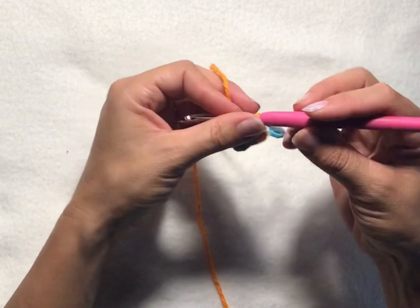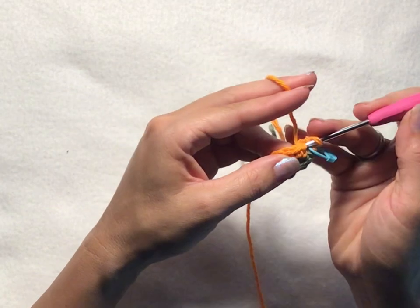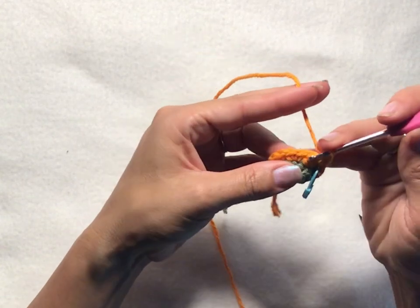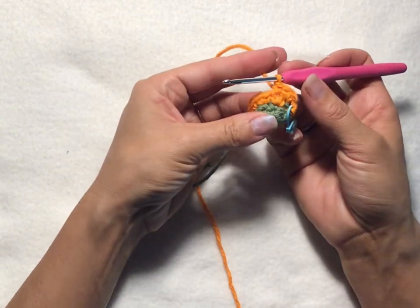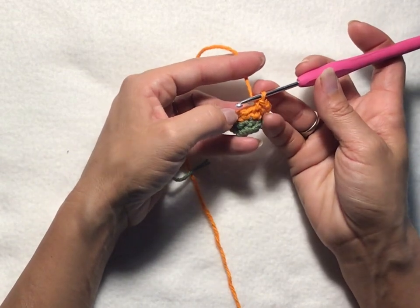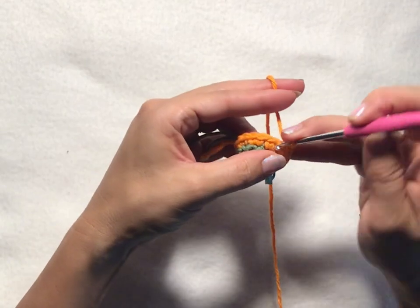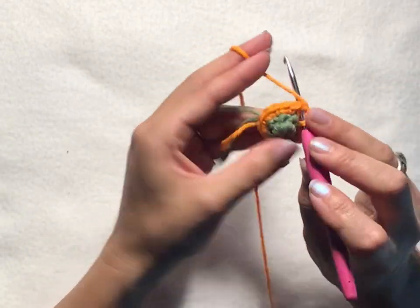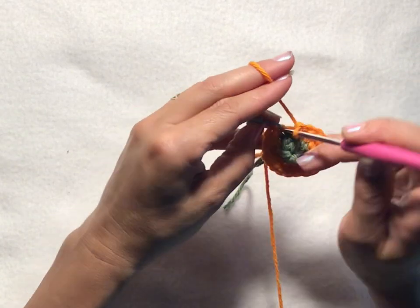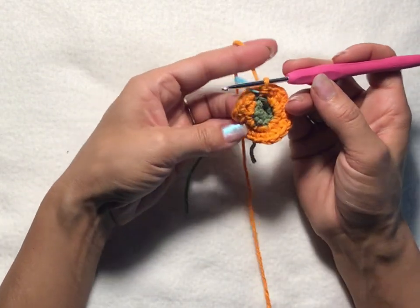For round four, chain one, then into your first stitch put two single crochets, and then one single crochet into the next stitch. Repeat that throughout the entire round — this row will have a total of 18 stitches: two single crochets into the first stitch, one single crochet into the next stitch. Then slip stitch into your first chain one of the round to join.